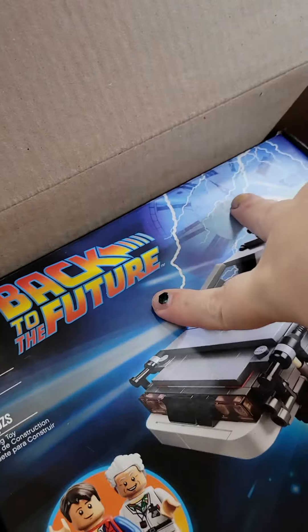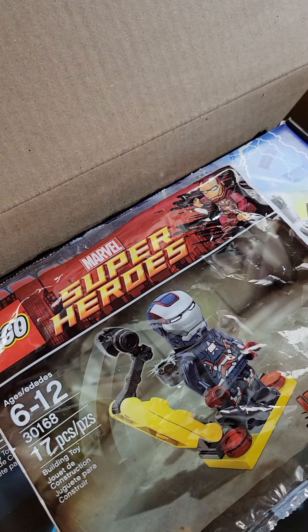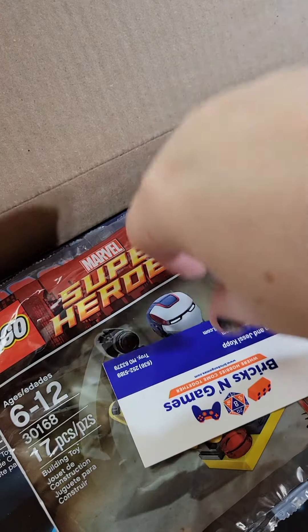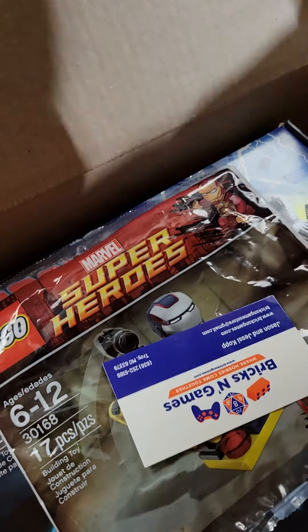Alright, we got some packing paper in there. Got that DeLorean. We got that poly bag. There is the business card, and then we're gonna throw some more packing on top of it.